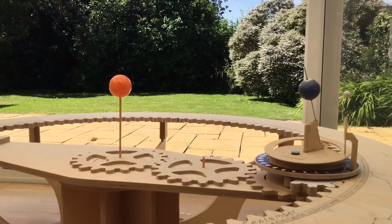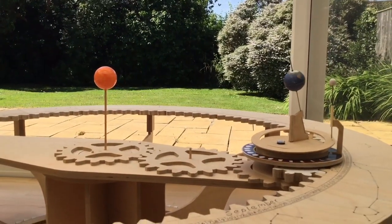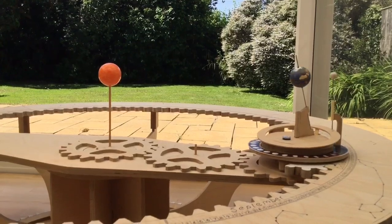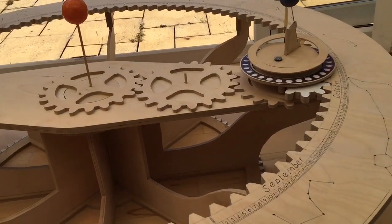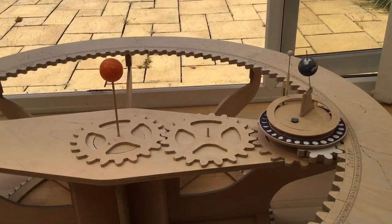I'll let it run for another half rotation and then I'll bring this video to an end. I hope it was useful in explaining how the thing works.